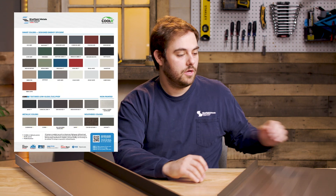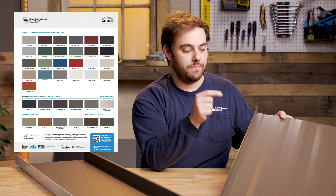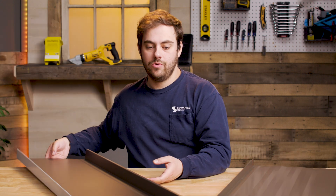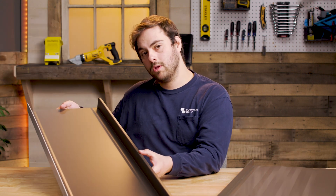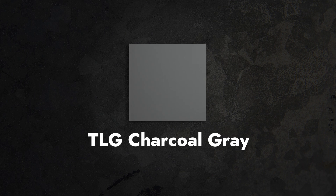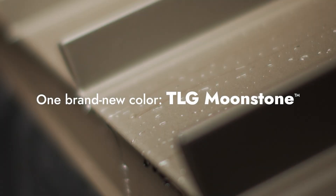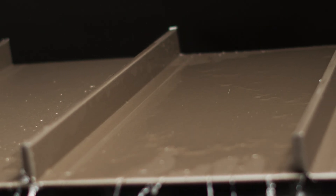If you look at PVDF colors on a Sheffield metals color card, most of those colors are going to be regular gloss. We have recently added a new set of colors called Core Line, which are textured low gloss colors. You can also find low gloss colors on a 26 gauge color card from Sheffield metals, because that is largely an ag panel market.